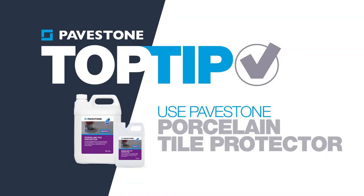Here is another top tip. To help the cleaning down process, we recommend using Pavestone Porcelain Tile Protector. Simply apply it along the joints before you start the grouting.